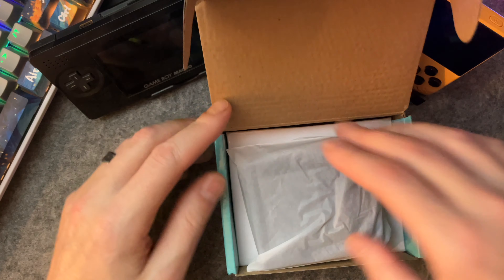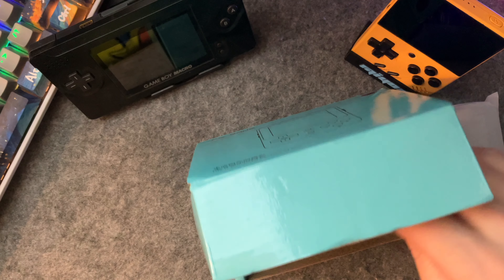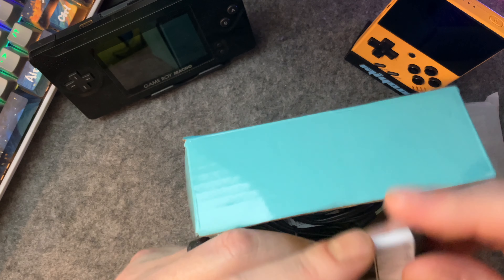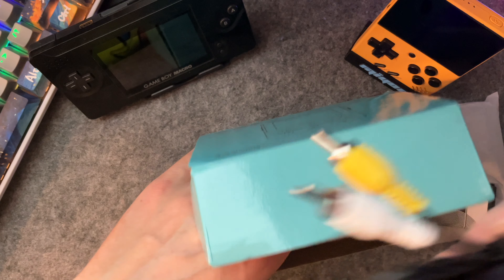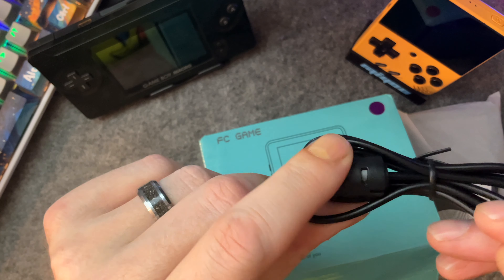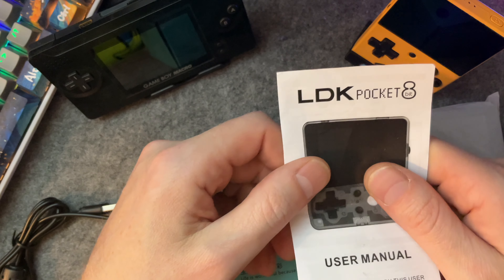Let's take a look and see what we got here. On top we got our device. We've got a battery — this is that normal LG battery, the BL5C, that's in pretty much every retro handset. We have a cable we'll talk about later, a power charging cable with what looks like data transfer. And we have some directions. The directions say: the LDK Pocket 8.